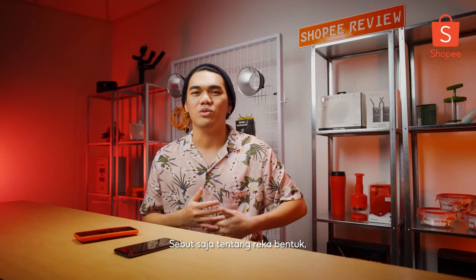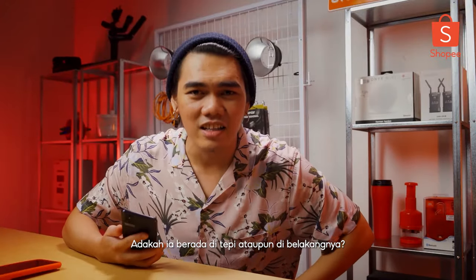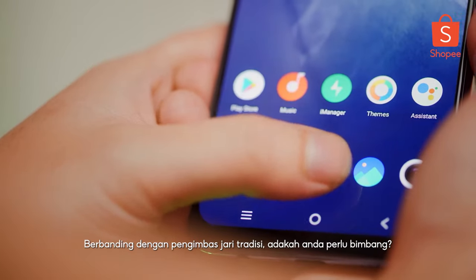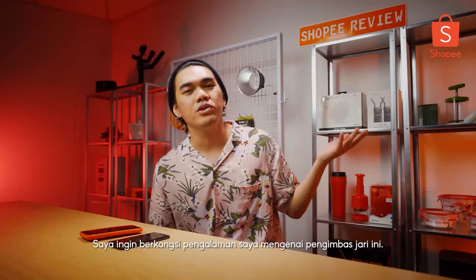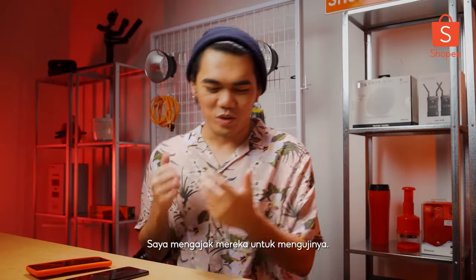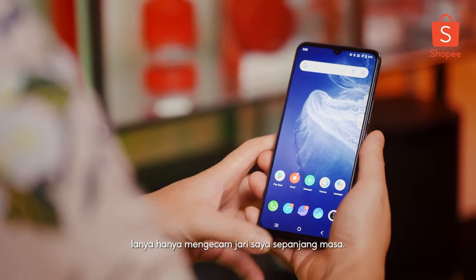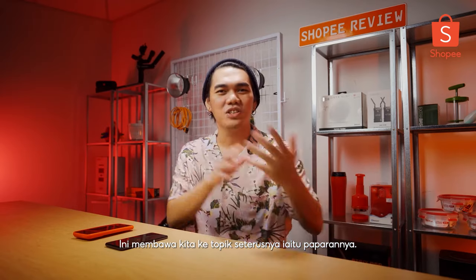When we talk about design, we usually take into account where is the fingerprint scanner — is it on the side, is it at the back? No, it's under the display. It's the new world! However, is it secure? I tested it with my friends, telling them to try it out, and it never worked on them — but it only works for me every single time. That gives me a smooth transition to talk about the display.